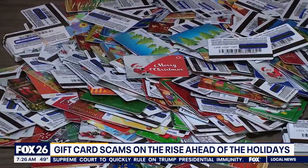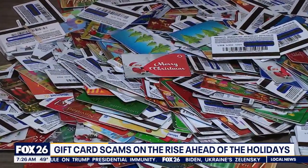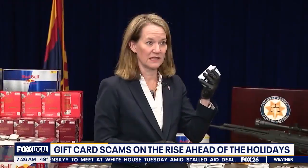An Arizona retail theft task force seized a massive number of gift cards now rendered worthless and busted eight suspects who they say bought guns, TVs, and even Red Bull that they would turn around and sell to strip clubs. We seized more than 10,000 of these cloned gift cards here in Arizona this week, and obviously that's just the tip of the iceberg.